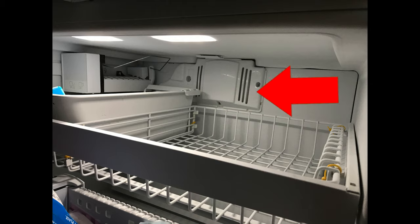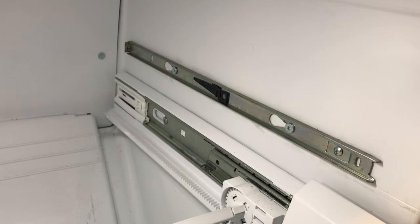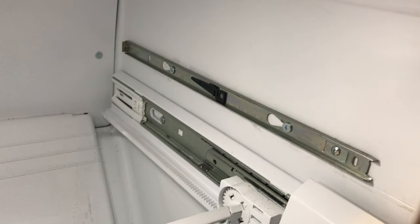The evaporator fan is located at the back of the freezer cabinet under the plastic molding. Remove the screws attaching the molding — there are three Phillips screws. If you have a sliding tray in your freezer, I would recommend removing it by depressing the release tabs on the rails for more working space.